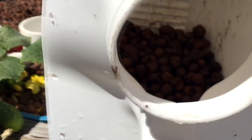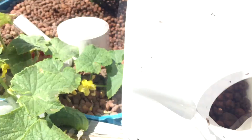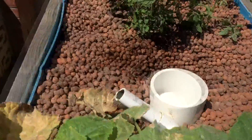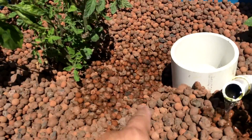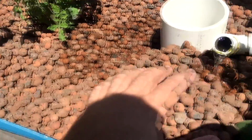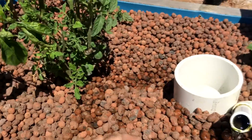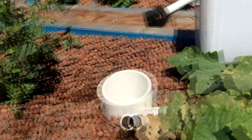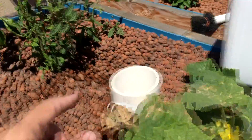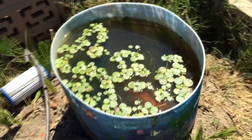Before I fill this up all the way, as you can see I have some of this grow media in here from my aquaponic garden. There's no soil in it, but this clay is totally inoculated with beneficial bacteria that break down ammonia into nitrites, and then from nitrites into nitrates — so they're already converting the water really well so that plants can take up nutrients.